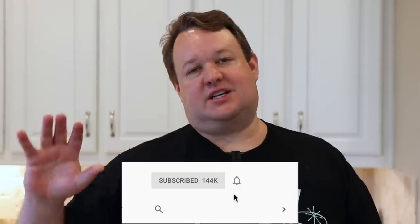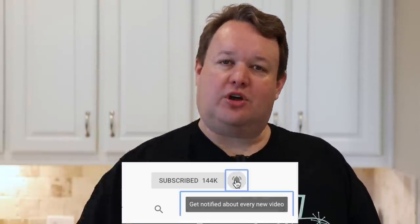Alright guys, it's the next day. That storm was crazy, but before I get into that, please subscribe and hit the notification bell. I'm getting more and more people who are long-term subscribers telling me they're not getting notified whenever I upload, so the notification bell is really, really important. The algorithm changed, and if you don't hit it, there's a good chance you won't see when I upload.